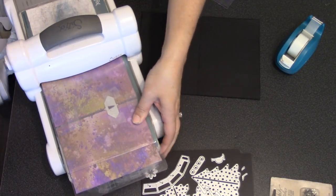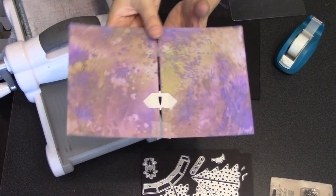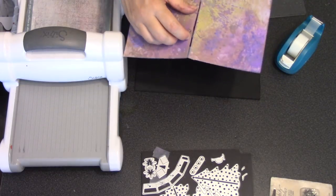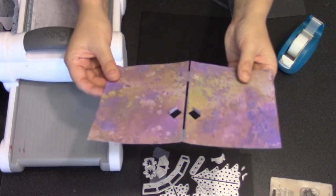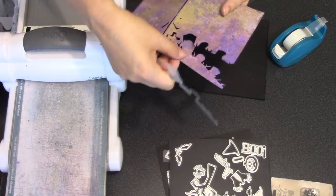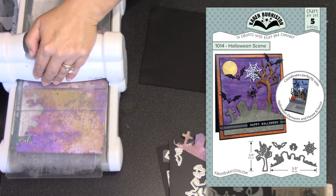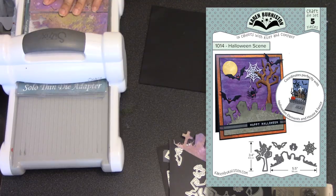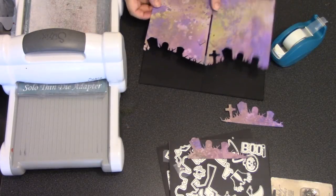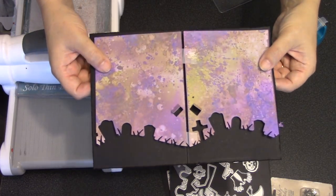Now I'm ready to cut that pop-up into those two base pieces. I'll make my sandwich for a wafer thin die and roll that through my Big Shot machine. The pop-up die cuts two tabs into the card on either side of the fold that will fit the trunk of the Christmas tree perfectly. I'll also use the graveyard scene decorator die from the Halloween scene die set on both sides of the card interior, keeping the purple graveyard scenes that come out to use on the front of the card.